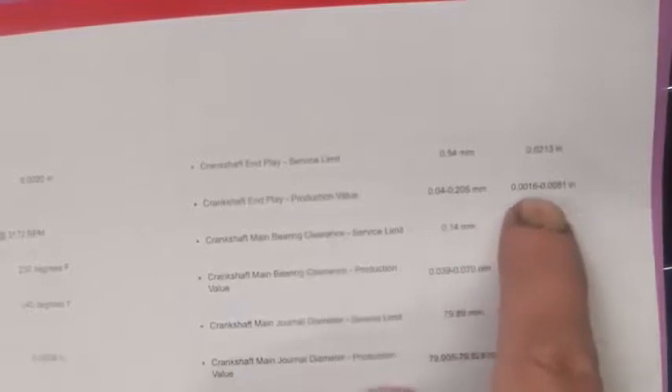That's basically as big as it can be. Here is the production value: 0.04 to 0.205 millimeters, or 0.0016 to 0.0081 inches — that's sixteen ten-thousandths to eighty-one ten-thousandths — is the production value. So anywhere in between those ranges is a good number.